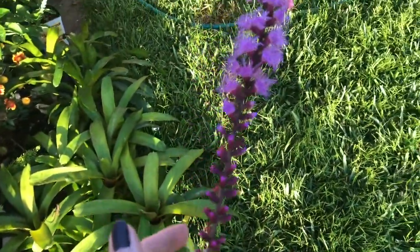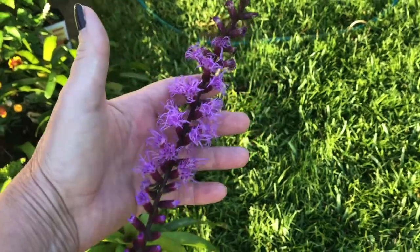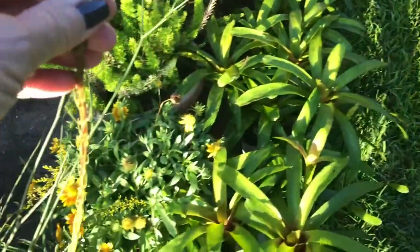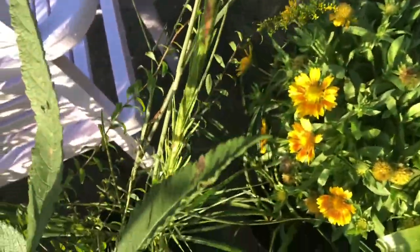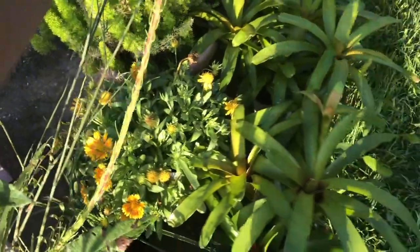And then this is liatris. This starts blooming from the top and then blooms on down. You can see this one is also very, very tall. I'll do another video once I get these all in the ground.